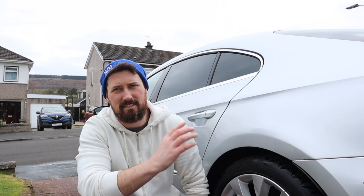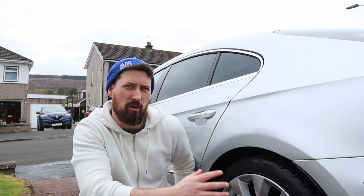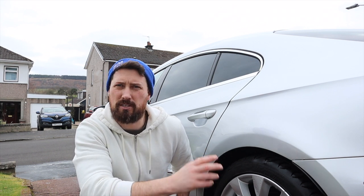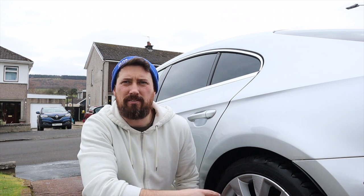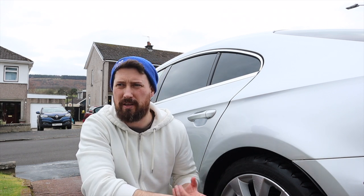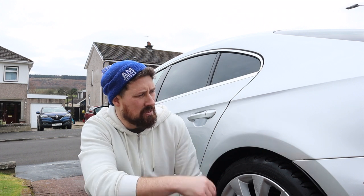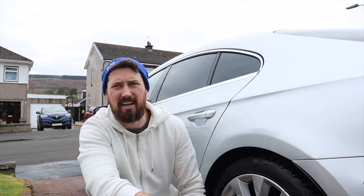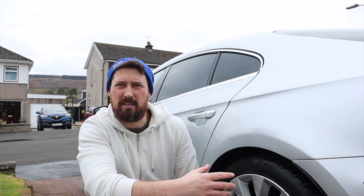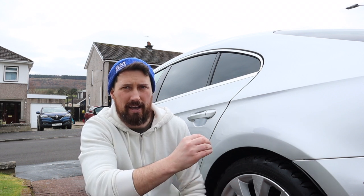That brings us to the end of this one-year ceramic coating series. I'm not sure yet whether I'm going to give this car another polish and put another ceramic coating on it, or try to top up what's left of the Synergy Light with a QDE or Synergy Boost. To sum up: has the Synergy Light one-year ceramic coating lasted a year? Yes it has — obviously it's not displaying the properties it was on day one, but it's still on the car and still doing a job.